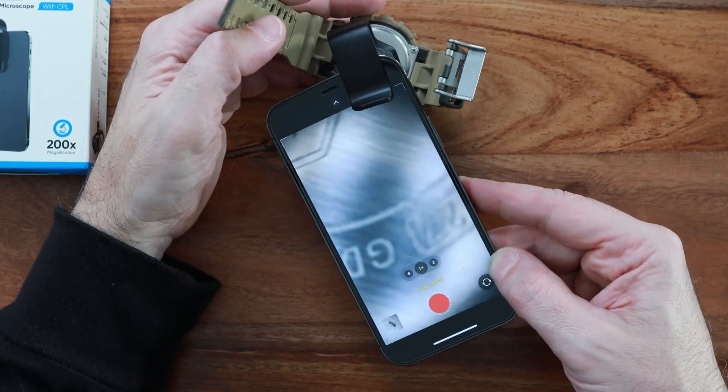But then again, we're talking about a small compact clip-on device that costs around $35, so you can't expect much more at this price point.